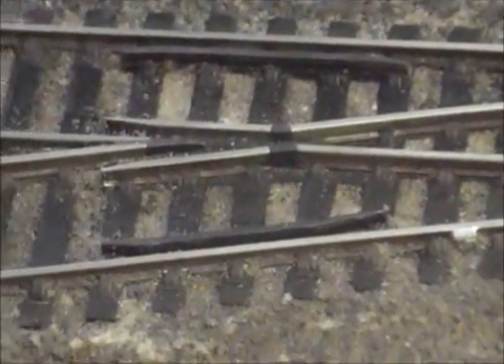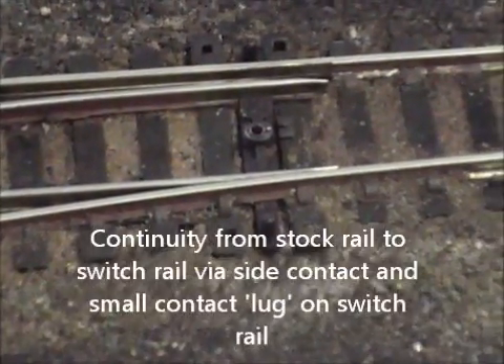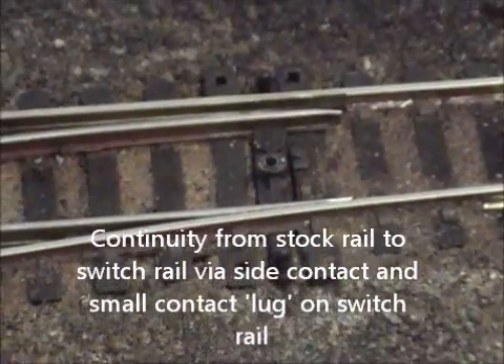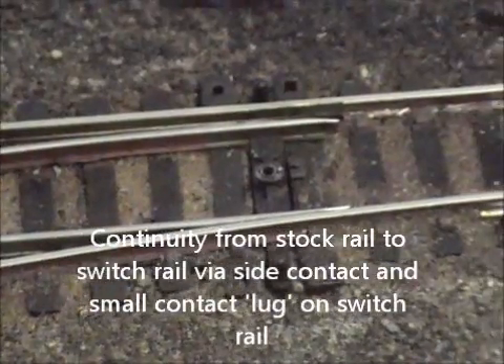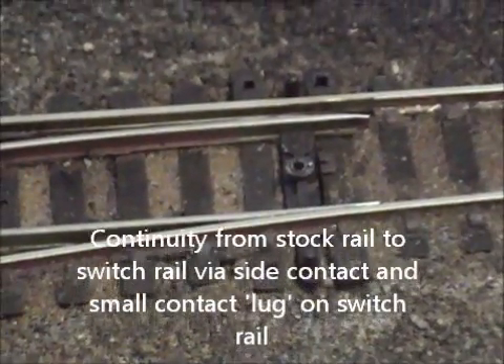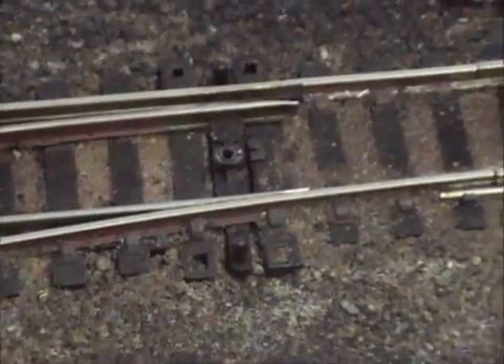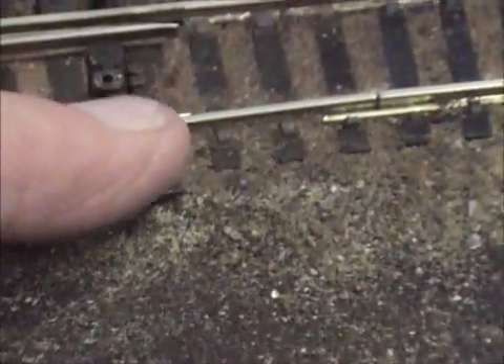As soon as the wheels are on the insulating part, the other wheels are on the rail. It does mean we need to have good continuity, and the continuity is made between the switch rail contacting the stock rail. There's a little tab under that switch rail to contact the stock rail, and that tab needs to make good contact as well as the rail itself. If there's a problem with the point when it stalls, check that by just pulling here to increase electrical contact.